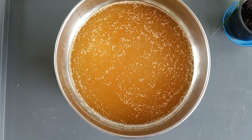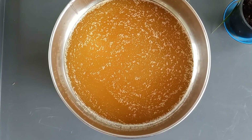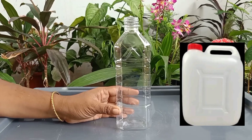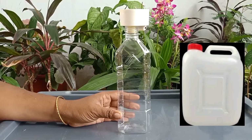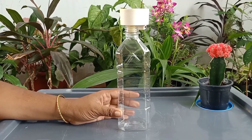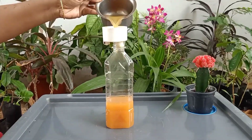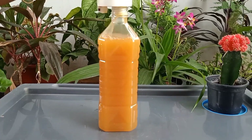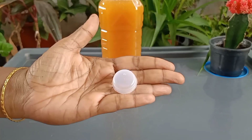Now we have filtered the clear bioenzyme and the pulp. Take the storage bottle — you can also use 3 or 5 liter oil cans like shown in the picture. Place the funnel on top of the bottle. As you can see, this golden liquid will do miracles in our home. After filling the bottle, use an inner cap to close it tightly.